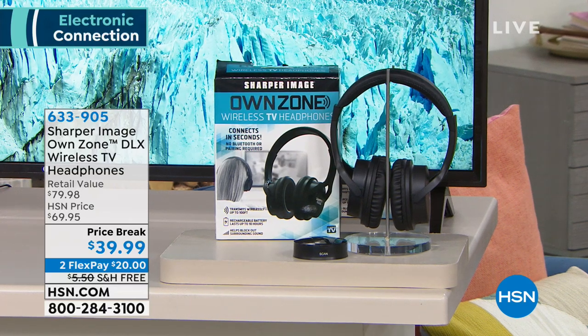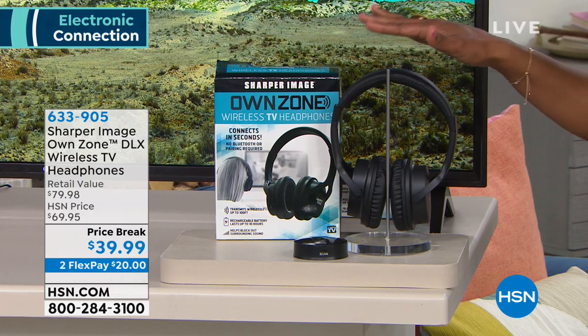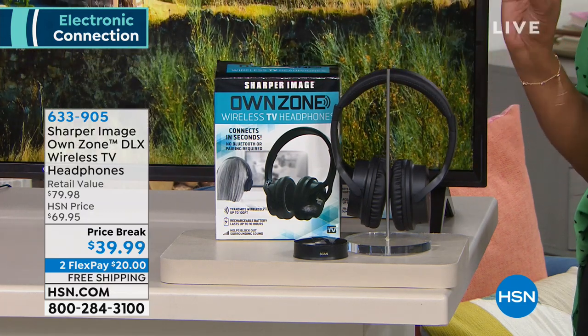Maybe you live far away from someone, or you live with a partner and you want to watch TV but they want to sleep — what do you do? That's where this comes in. This is from Sharper Image and it's called the OwnZone, the deluxe wireless TV headphones.